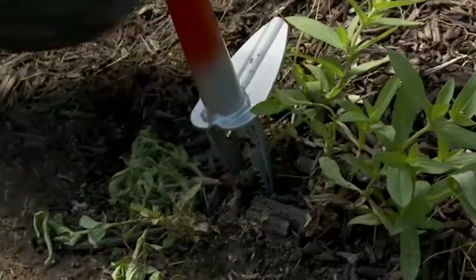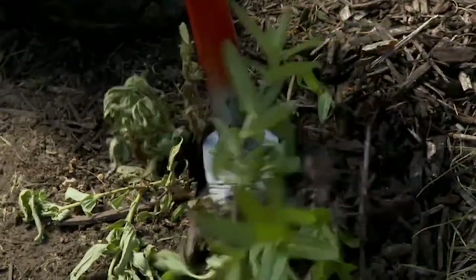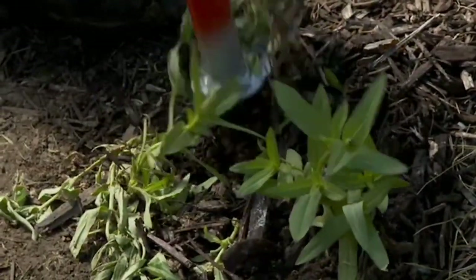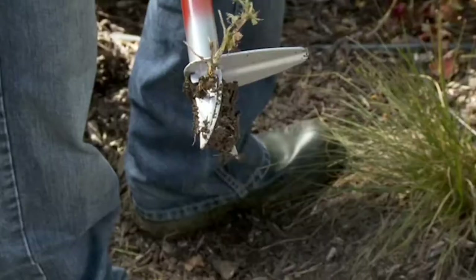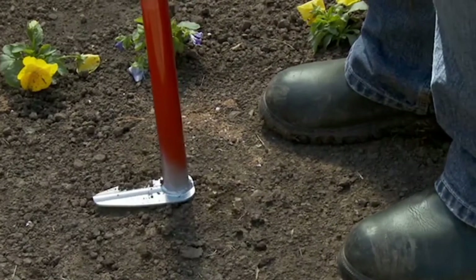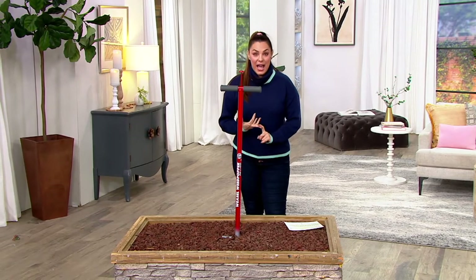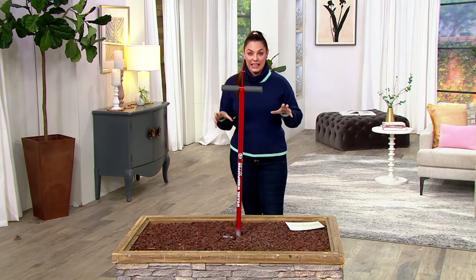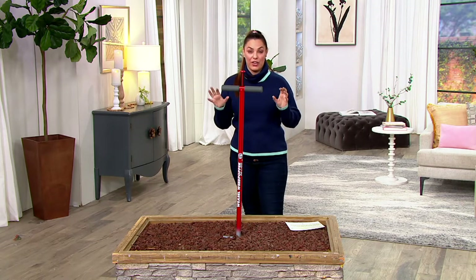Check this out. I wonder if you guys saw this last year — I loved it. This is the Garden Weasel Weed Popper Step and Twist Long Handle Tool. It sounds like a dance, and kind of is like a dance, but super easy. No more bending, no more breaking your back, no more breaking your knees, and no more of the unsightly weeds that we all hate in the garden.